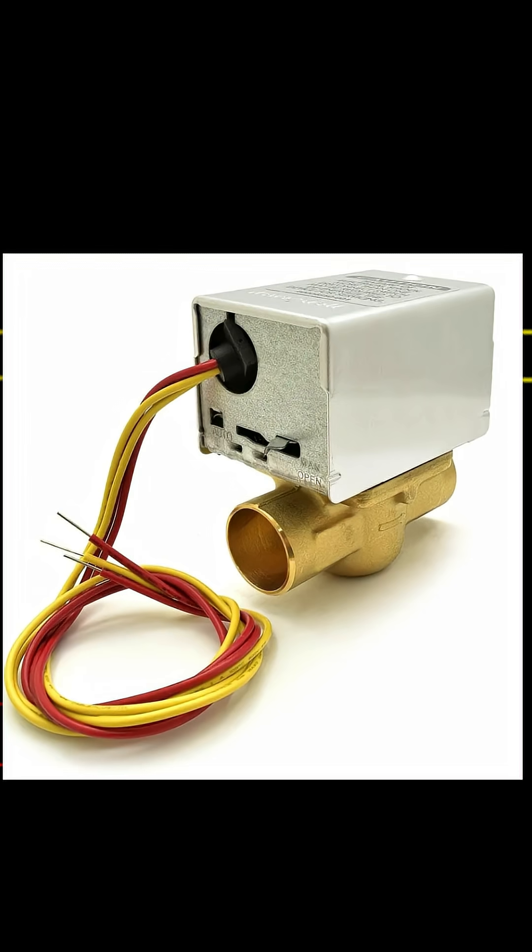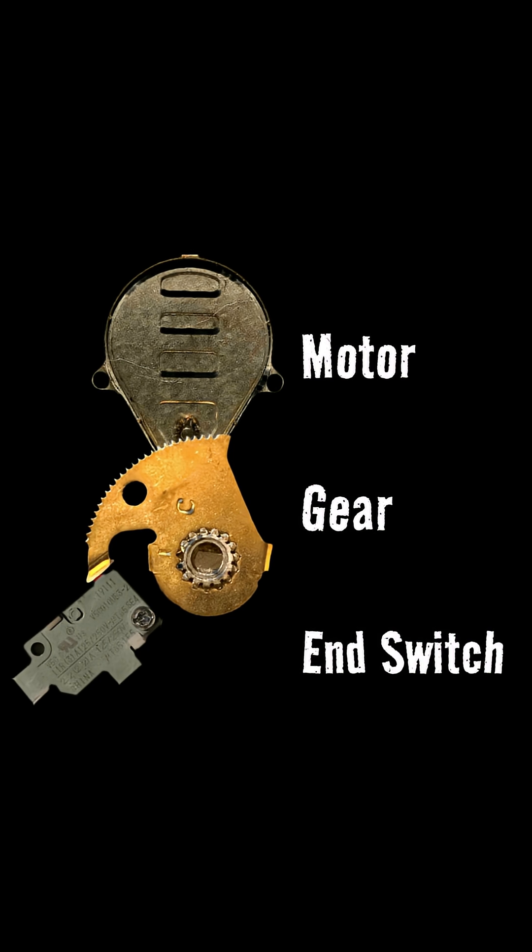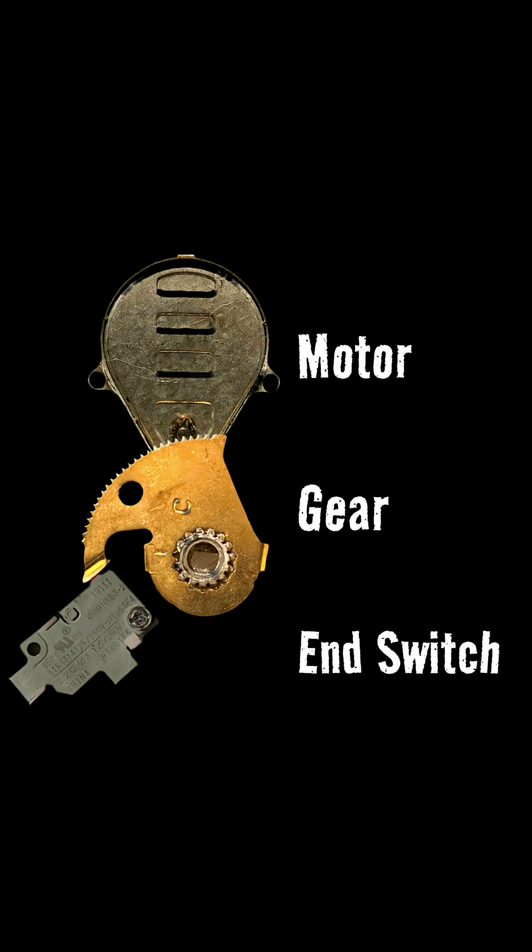Two yellow — sometimes black — wires for one circuit, two red wires for the other. Our motor is part of what we call the control circuit; this is the control that decides when the boiler will fire up and when it shuts down, which is controlled by the thermostat. The end switch is part of the boiler circuit that actually carries out that command.